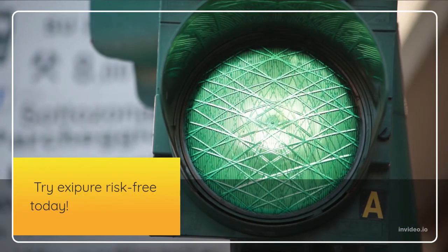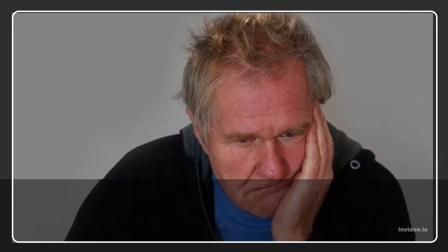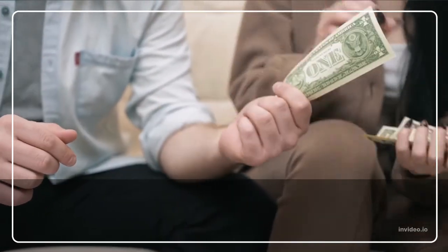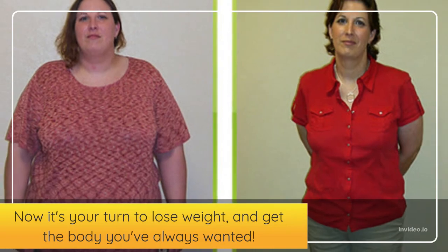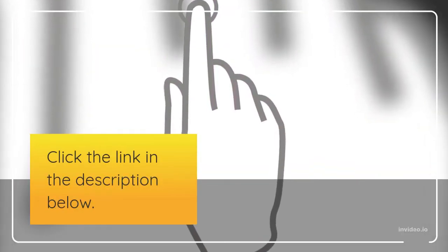So what are you waiting for? Try Exipure risk-free today. If you are not convinced after trying Exipure for 180 days, you can return it for a full refund — no questions asked. Now it's your turn to lose weight and get the body you've always wanted. Click the link in the description below.